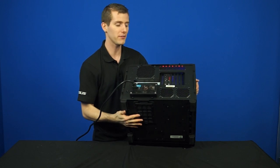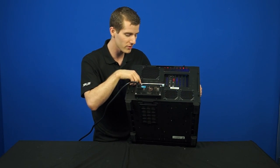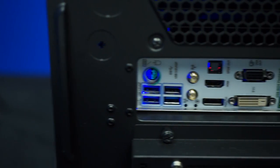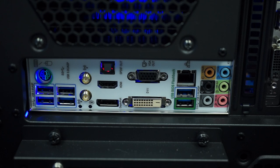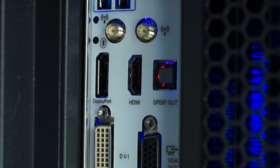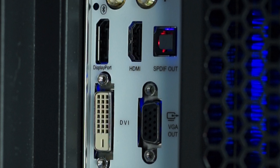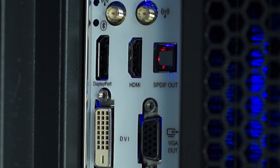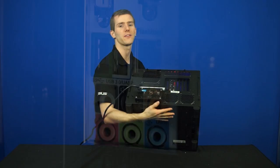IO is provided by an ASUS Z87 motherboard with six USB 3.0 ports, a PS/2 combo mouse or keyboard port, wireless antennas - so yes, wireless is included with the system, as well as Bluetooth - HDMI, DisplayPort, DVI, and VGA outputs if you did want to use the onboard video, as well as optical audio out, Gigabit Ethernet, and 7.1 analog audio out.